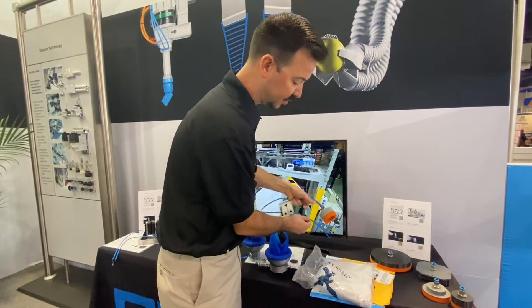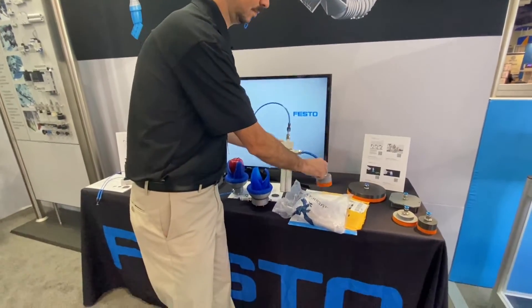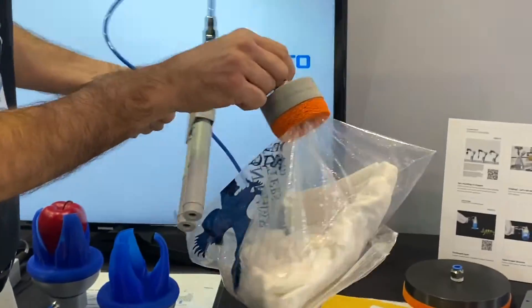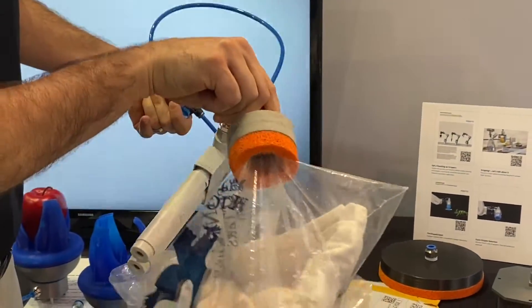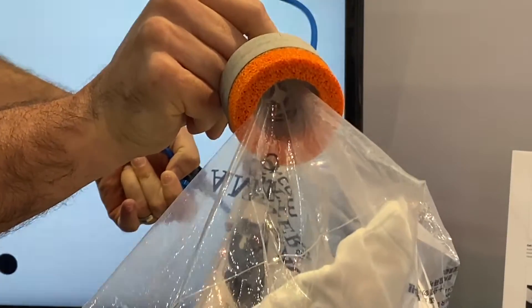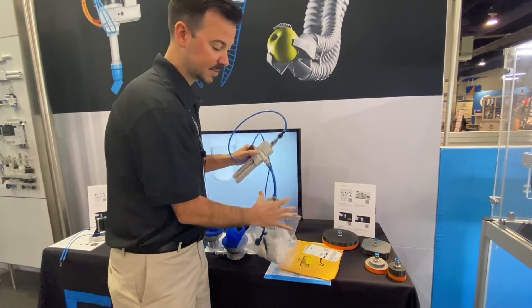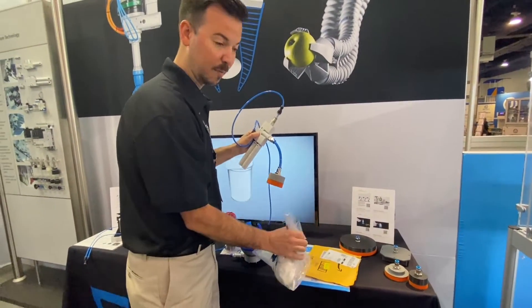So I'll quickly demonstrate that and show you how it works. Right away you can see the foam compressed and then let go, and we see the bag pulled into a known location in the trap in the vacuum chamber — a very solid grip on the bag.